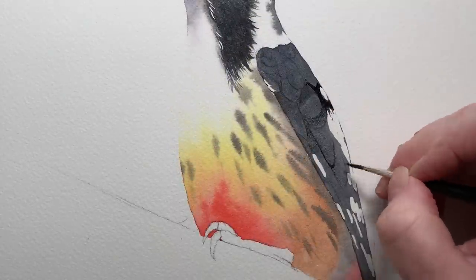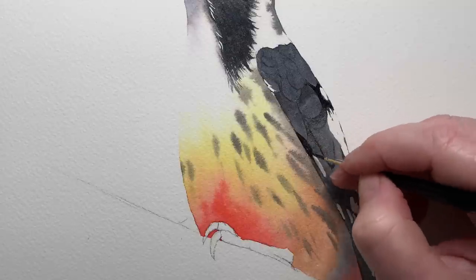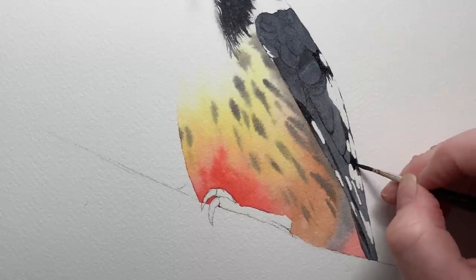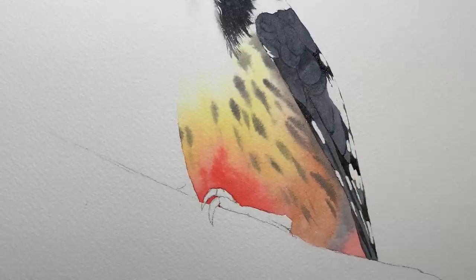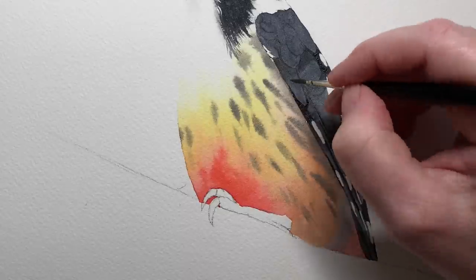When it was dry I used my rubber cement pickup tool and took the masking fluid off. Then with some more black I started to define some of the feathers and add a bit of detail. I didn't do too much to the wing — all I did was layer over the top in a few areas with the darker paint and left that lighter area showing. That was all done on dry paper.